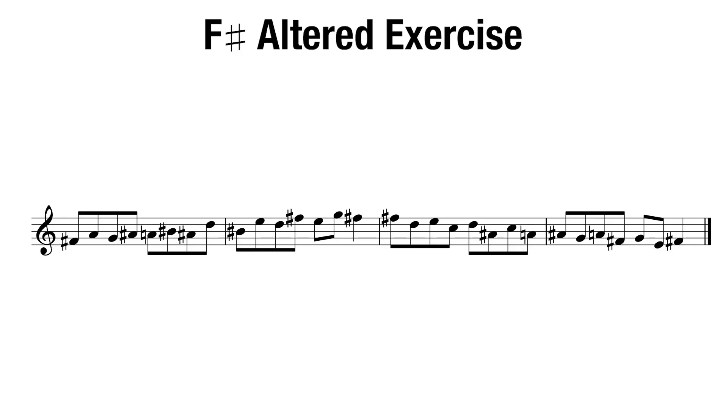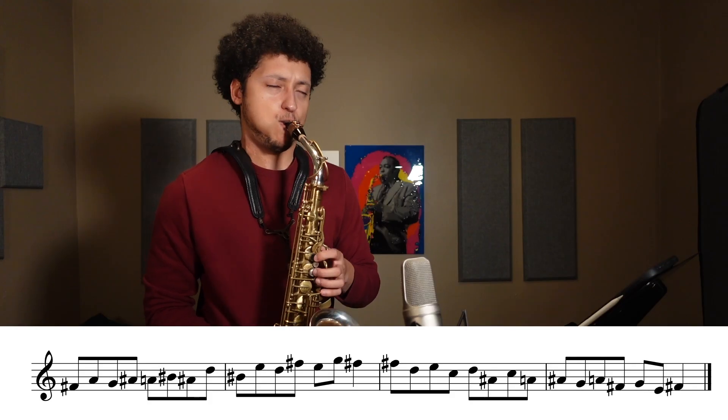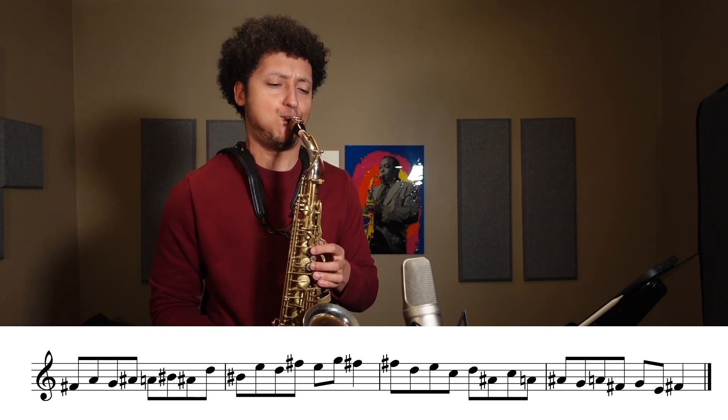Ascending, we'll start on the root on the downbeat, skip a note and play the next. Then we'll start on the second degree of the scale on the next downbeat and do the same pattern all throughout the scale. After we get to the top, we'll play the root again, but this time skip a note down. Now our upper notes are on the downbeats, and we end up with this cool stair-steppy, zigzaggy motion. Bonus points if you can do it in the full range of your instrument.